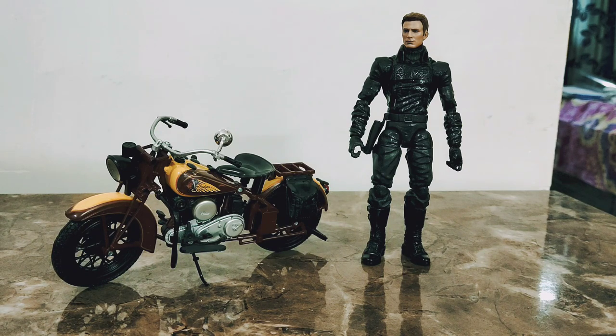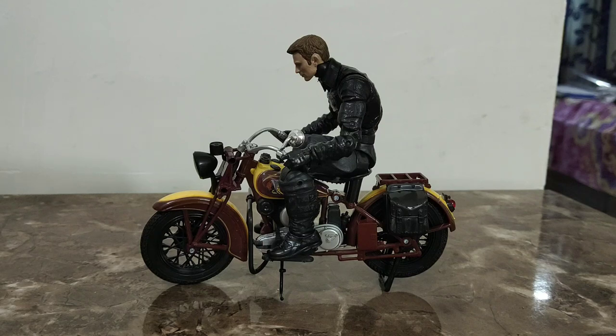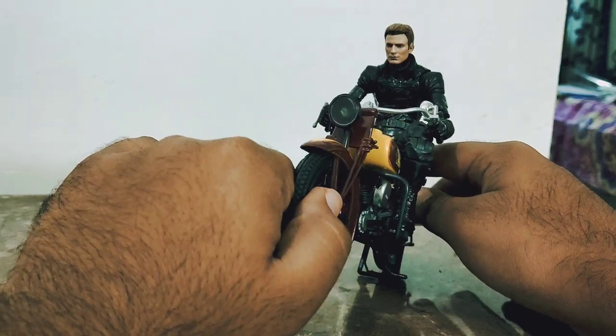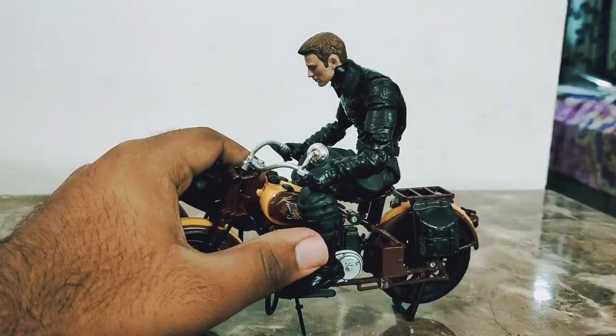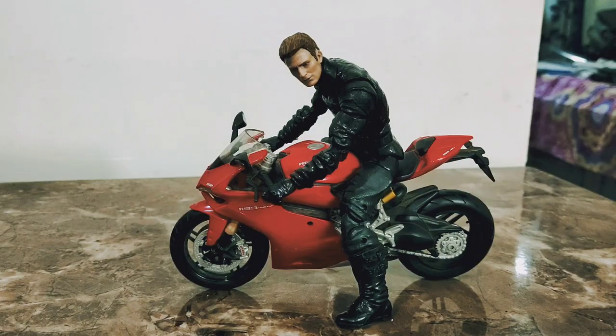Here it is with a custom action figure — I was making a Nomad Captain America from Infinity War. Let's check if he can sit on the bike. It didn't go as expected; it looks like a guy trying to ride his son's or daughter's tricycle. But from the front with some creative poses and photography stands it might work. Bikes used to be smaller in 1934 so this bike isn't looking that bad.